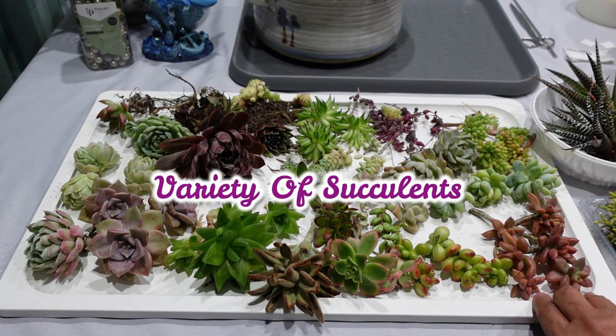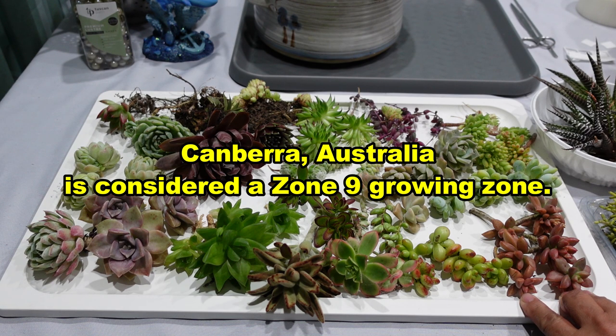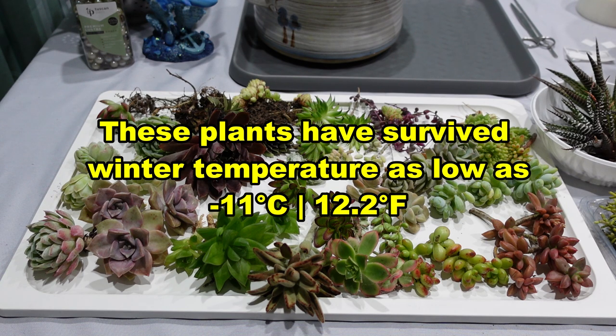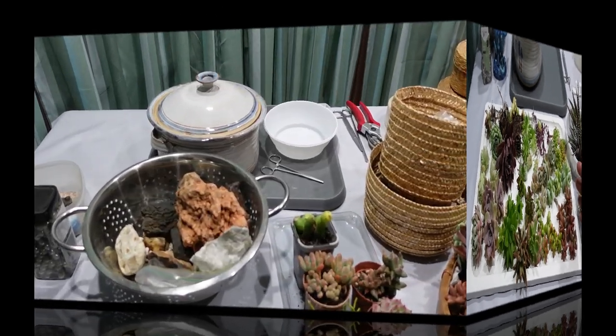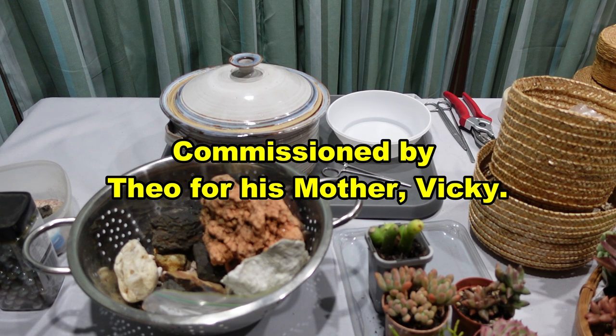These are the different succulents I'm going to be using for this arrangement. These succulents are all hardy to my area — we live in a zone 9 hardiness zone and a lot of these plants will be able to survive the frost that we have here. This arrangement was commissioned by Theo to make for his mom Vicki.